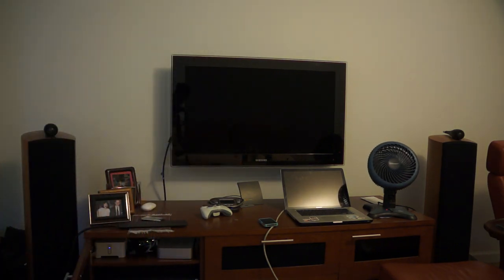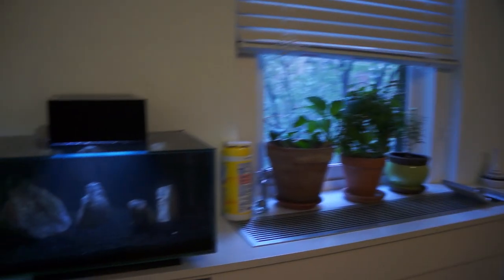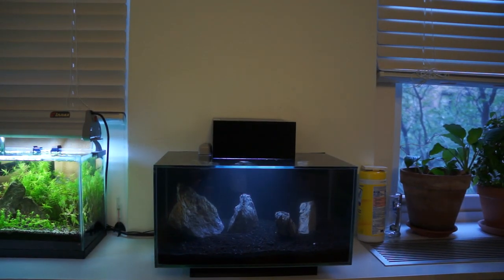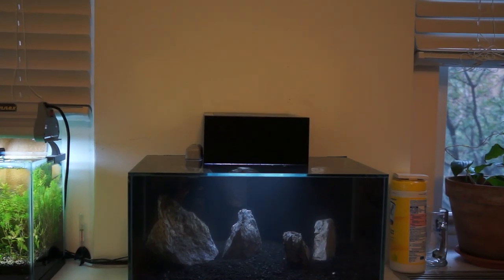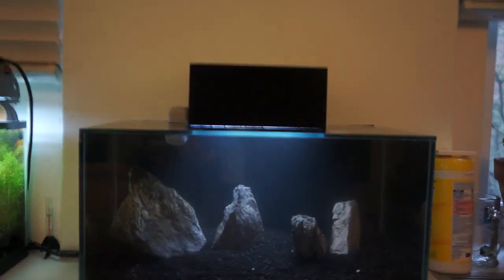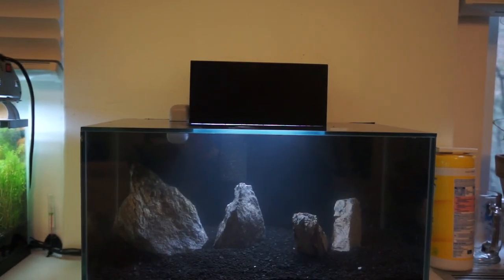That was just a little glimpse of how loud it can go — only at 40-something percent anyway. Big change to the Fluval — really clean. The water is not so clean since I just did the scape today.